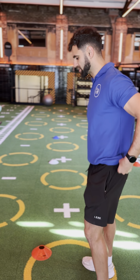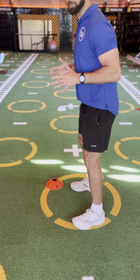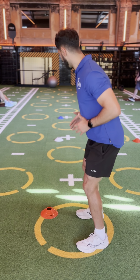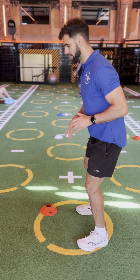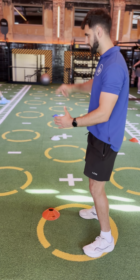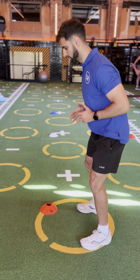With this drill you're going to be starting off in our base position. Feet are going to be underneath the hips, soft knees, bum back. And all it's going to be is a shuffle, a plant, a turn, and continuously doing that movement.